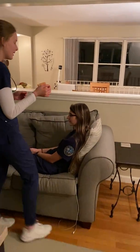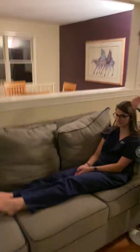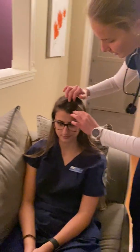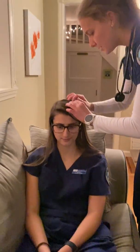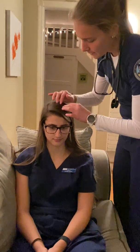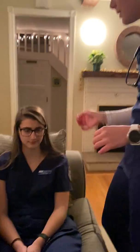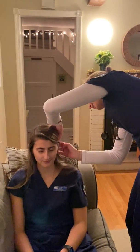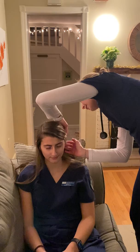I'm going to start with palpating and inspecting your scalp. I don't see any bumps, and I'm checking there are no discolorations or lesions. The scalp looks good. Now I'm going to palpate behind the ears. Please let me know if there's any discomfort at all.